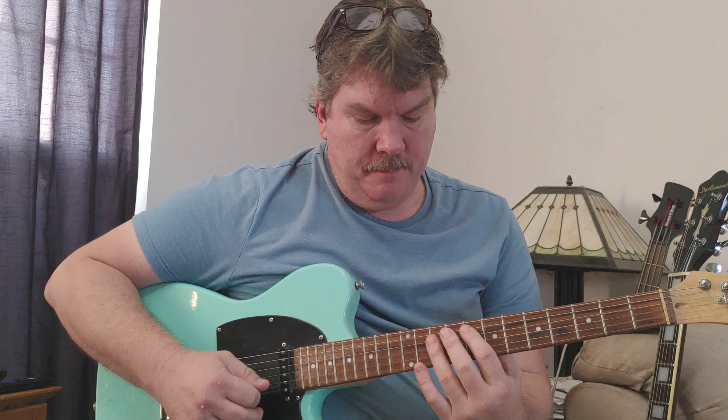Someone asked me about this song by d4vd called Bleed Out. Basically it's like a vamp or a groove.